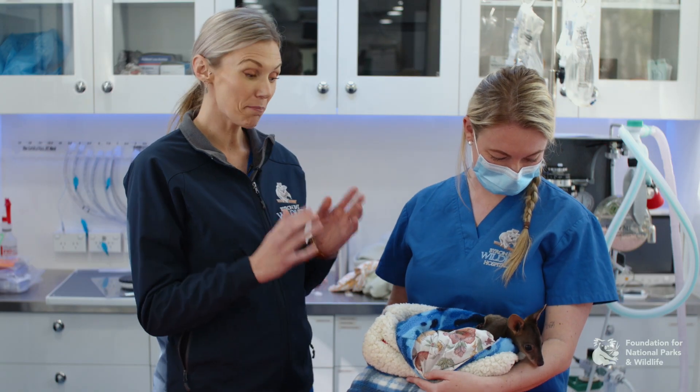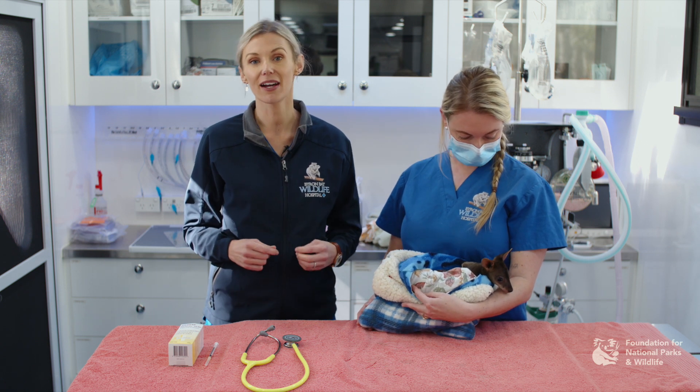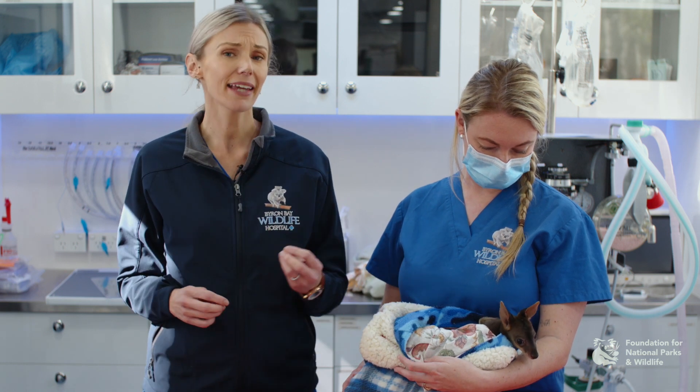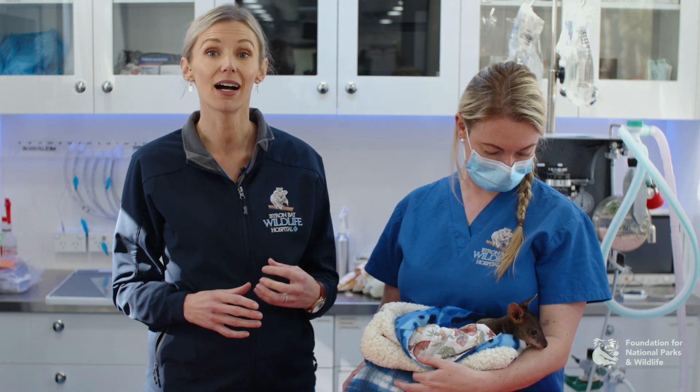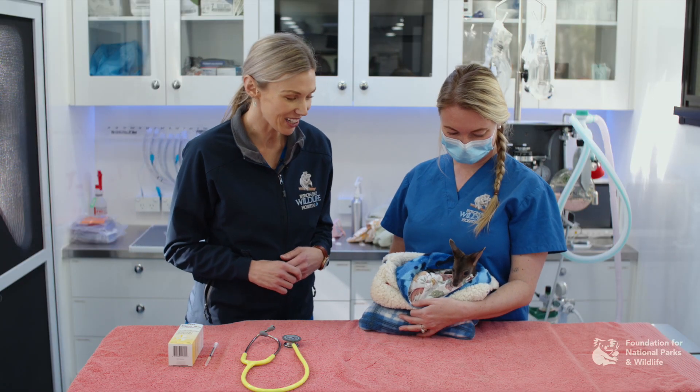It's important when you get a mammal in, especially a macropod, that you get the correct species identification. If this is something you're not too comfortable with, it's always a great idea to have a chat with your local wildlife service, because they can help you identify the macropod species. This can be particularly hard when they're quite young and unfurred. But we know Lucky is a little swamp wallaby and he's quite the star.